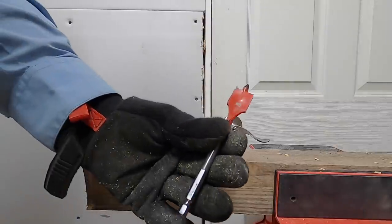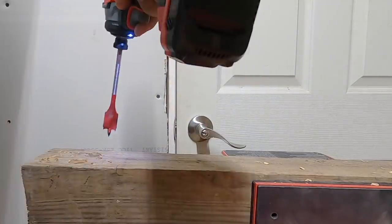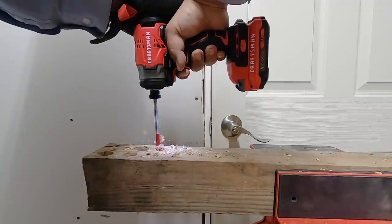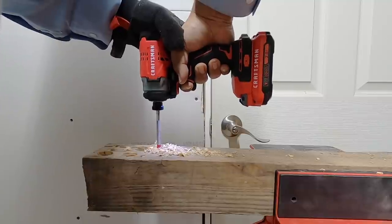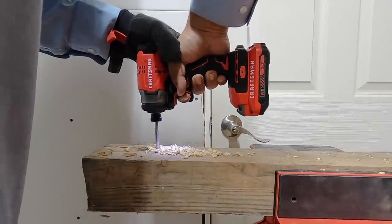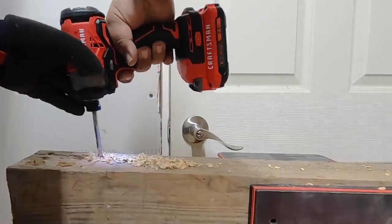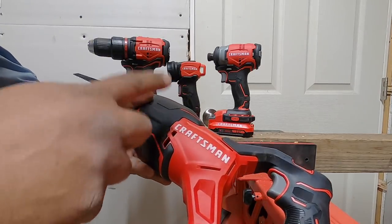Something a little more challenging now — a seven-eighths spade bit. We drilled a hole and it handled it. Guys, this is definitely worth it. The impact driver does vibrate a little — actually, it vibrates a lot. You can feel the quality isn't quite top-tier, but it is very powerful and will cut whatever you need.